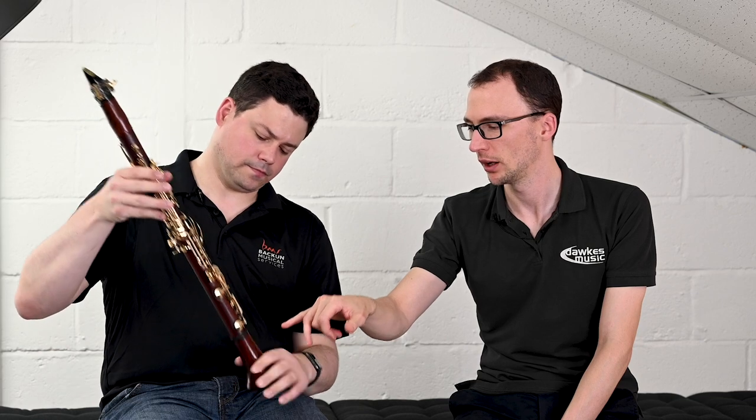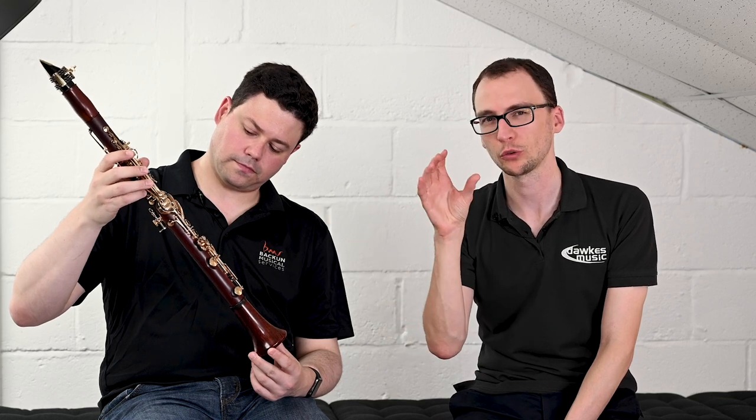There are a couple more spec points to cover. They use carbon fibre rings on the middle joint and on the bell top joint. The thinking is that with metal rings you can suffocate the transmission of vibrancy through the instrument. Experimenting with carbon fibre, they found it's a neat solution — it doesn't add too much weight but still adds core strength and allows for that free-blowing nature.